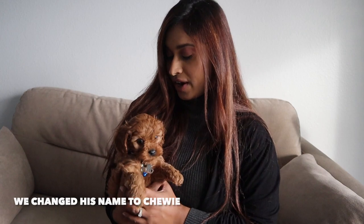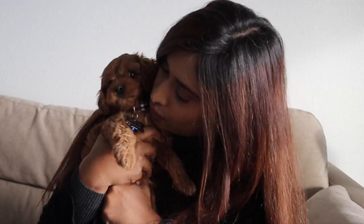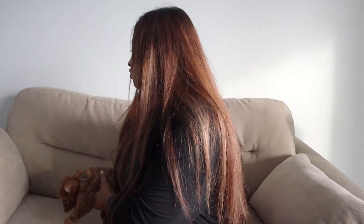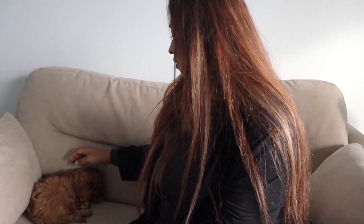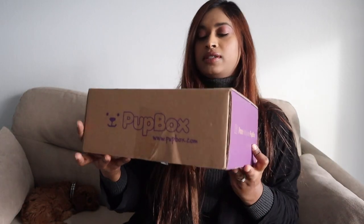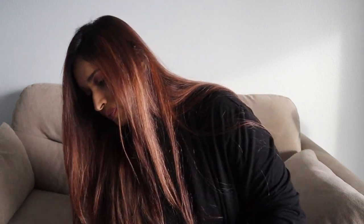I wanted to share with you guys Ramen's very first subscription box! Are you ready? Are you ready? You're very squishy. Okay, let me put him over to the side so he can sleep. Look at him — all right, good night baby. Here's the box! This is the side. 'Pose with your Pup Box' — oh my god, this is so cute. It's not super heavy, but let's see what's inside.